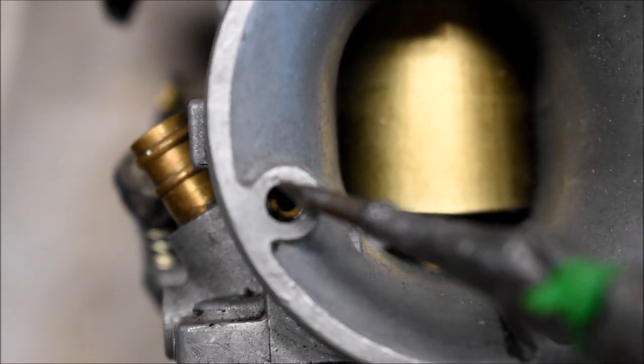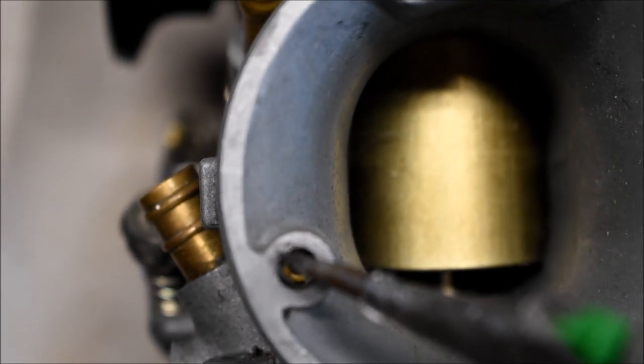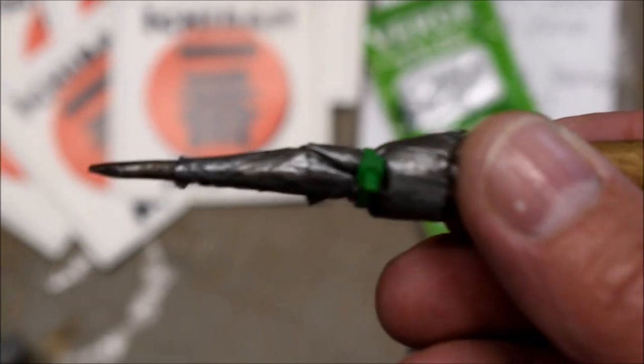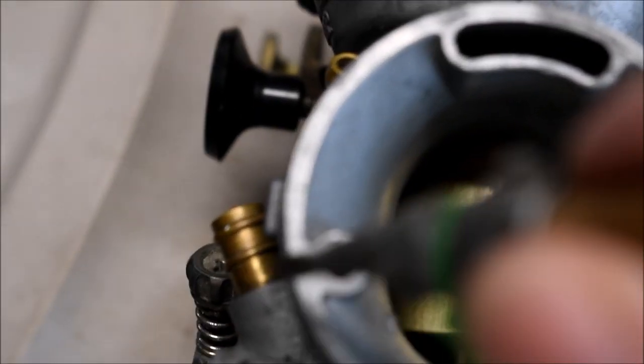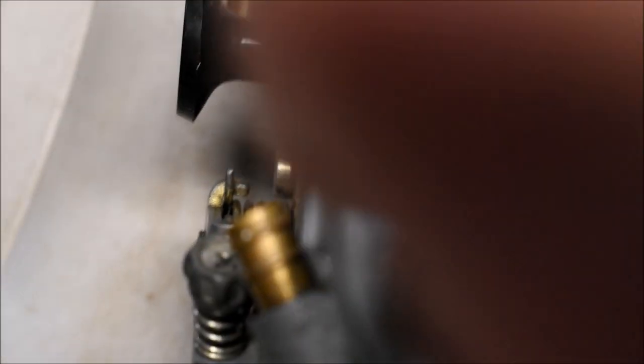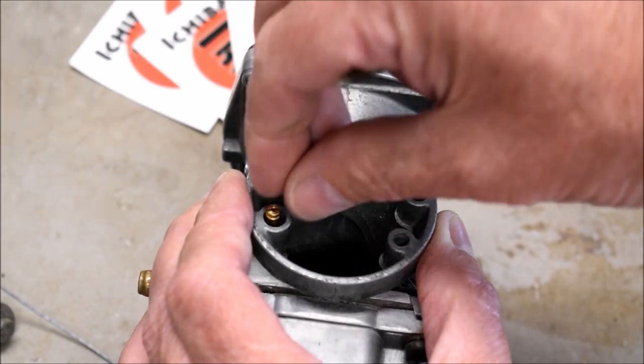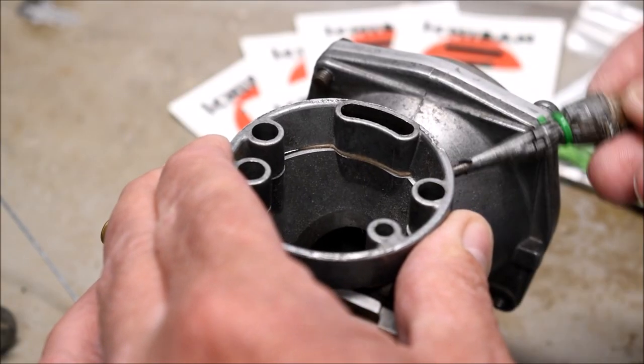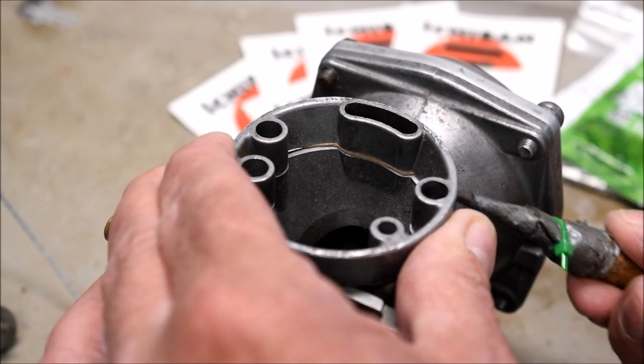I always turn the fuel off before working on a carburetor. If you can see down in there, there are little shiny brass set screws that have to come out, and they're pretty fragile, so make sure you use the right tool. I'm going to use a number two carburetor tweaker to remove the set screws. It's pretty soft metal, so be careful.